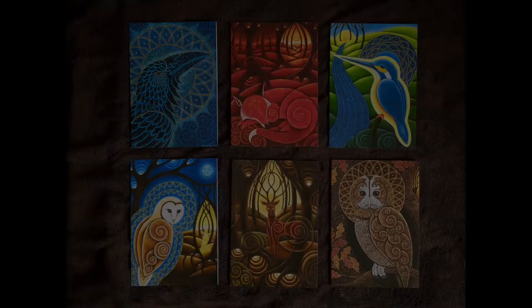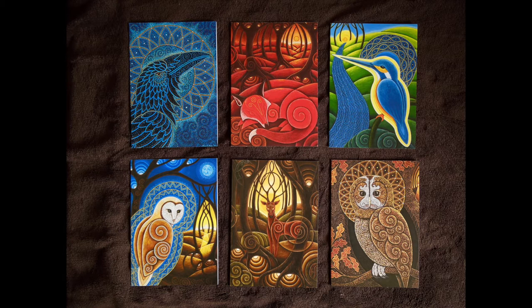If you are interested in buying a pack of these six greeting cards, please read the description below this video where there is a link to the relevant page on my website. Thank you.